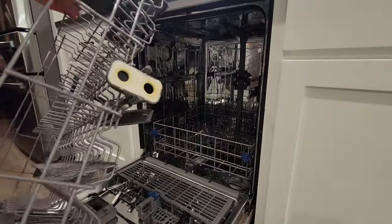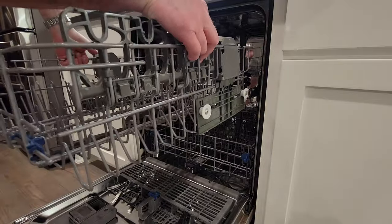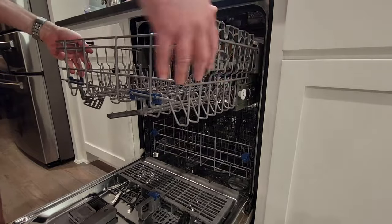You should be done. Just put it back into the dishwasher, slide it back on the rails as we did when removing it, and then remember to put the clips back on the ends of the rails on the sides.